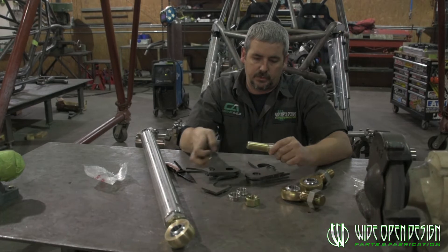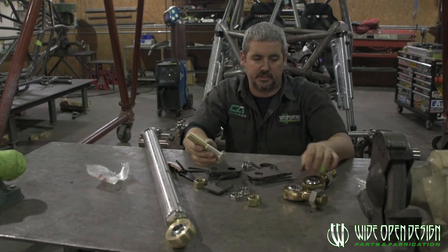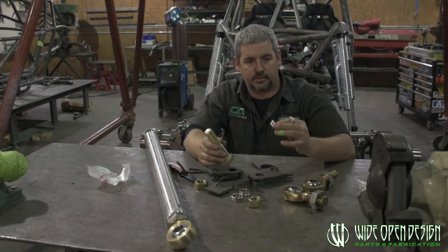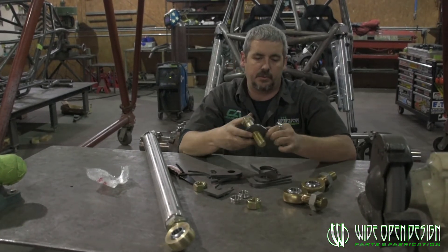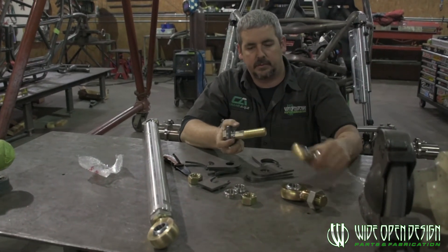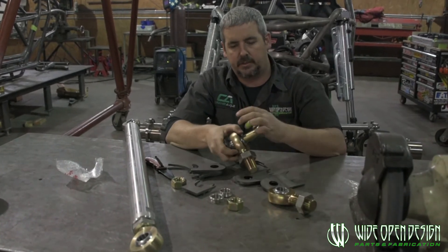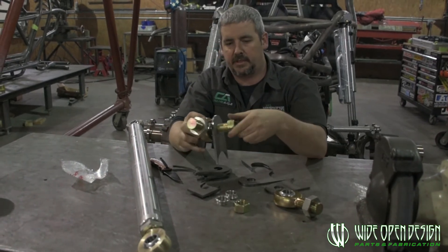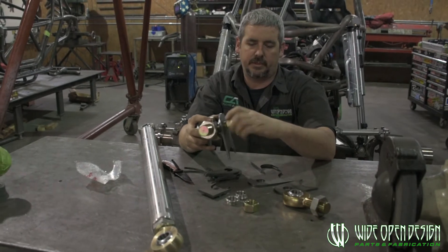On pretty much all of our builds, we use the one-inch bolt heim - inch and a quarter high with a one-inch hole and a one-inch through-hole stainless steel misalignment spacer. This is where we've had the best results. It gives you your mount width whenever you put it all together, and that kind of gives you your basics of where to start.